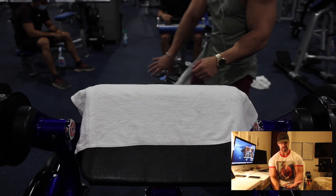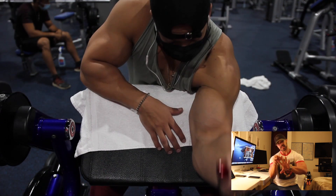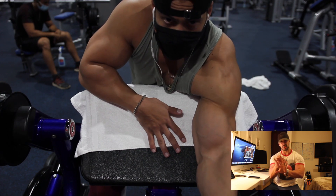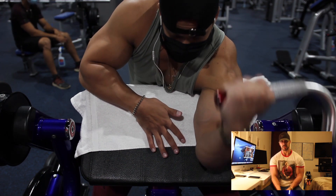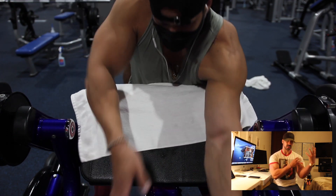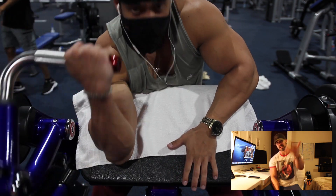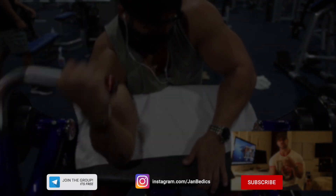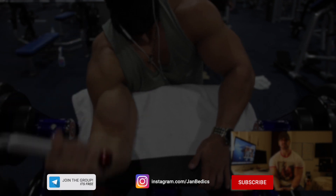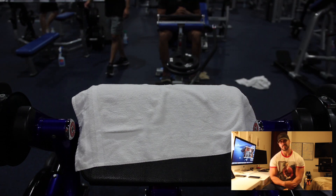So the five exercises to recap: first, dead hang dumbbell curls; second, reverse incline barbell curls; third, guillotine curls on the cables; fourth, incline dumbbell curls; and finally, machine preacher curls individually. This workout is very good for peaks — if you're looking for that softball action in your bicep, this is the workout for you. It's fantastic. Let me know in the comments what you thought. Remember to follow me on social media — there's a free Telegram group where you can ask me any question regarding your fitness goals and I will answer. Remember to like, comment, and subscribe. I'll see you on the next one.